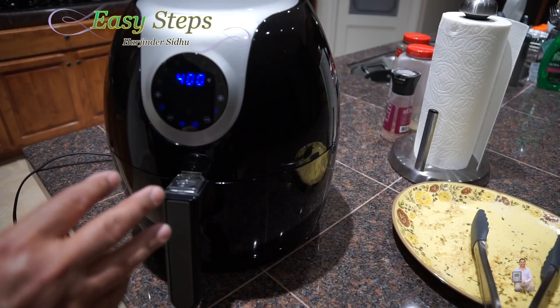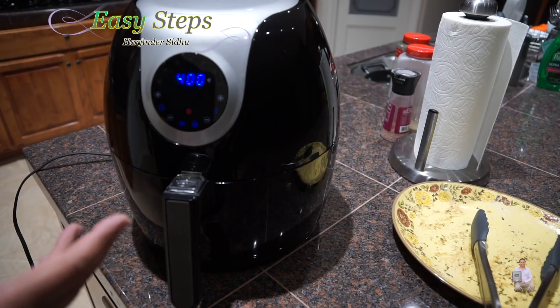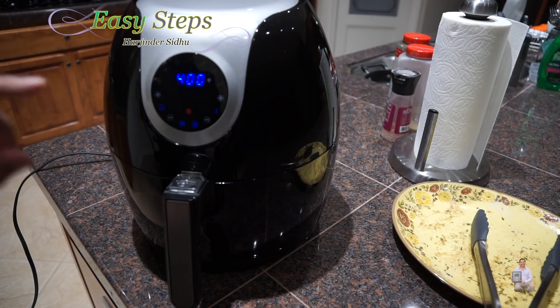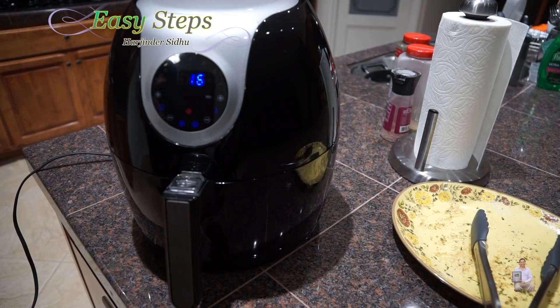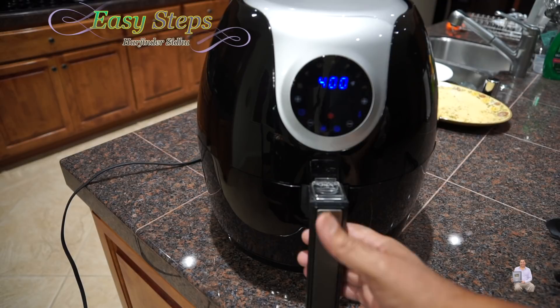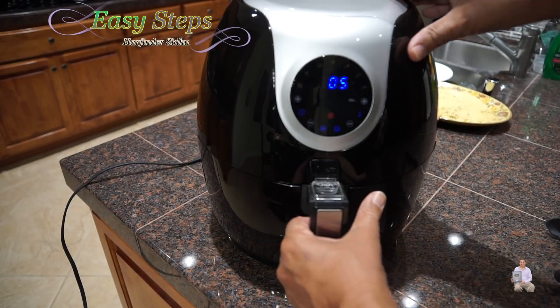After 10 minutes I'm going to open it, turn them over, then cook 6 more minutes. After 16 minutes I will check if it needs more cooking. We're cooking on 400 degrees Fahrenheit, which is 204 degrees Celsius. It's exactly 10 minutes now. As soon as I turned the camera on it shows 5, so I'm going to open it.